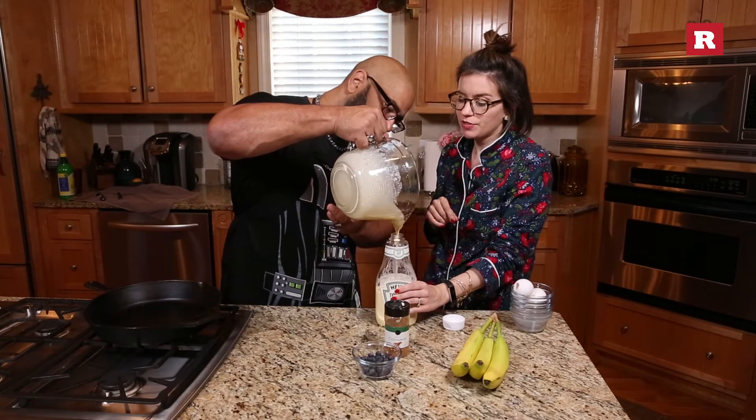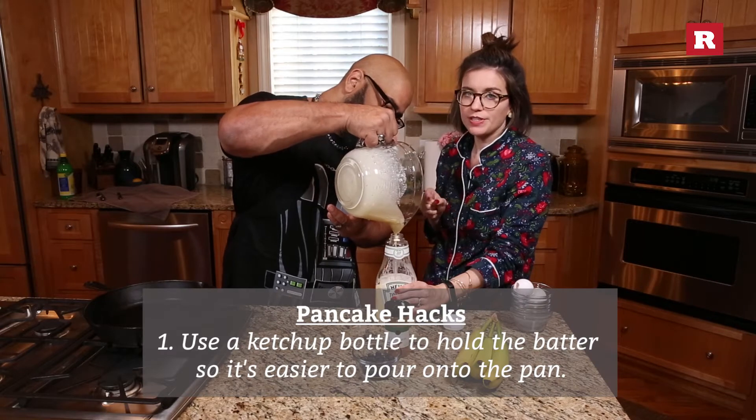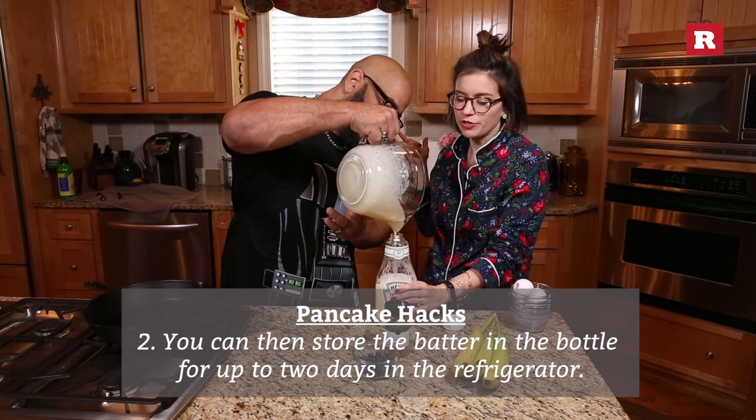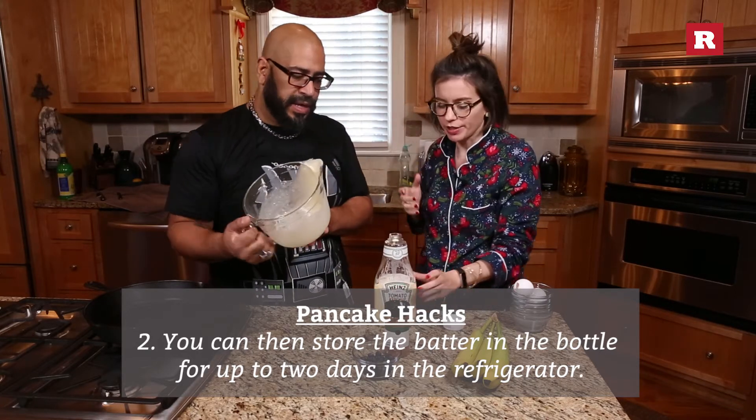So this is good for a couple reasons. Number one, when you go to put it on the skillet, it's going to come out very nicely. Number two, you can put this in your refrigerator and store it. So if you want pancakes, it's right there for you. It's a great idea.